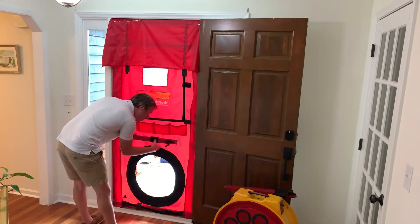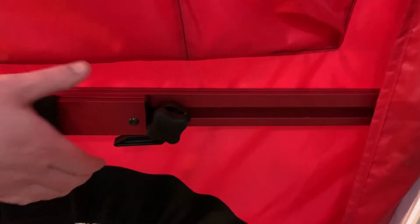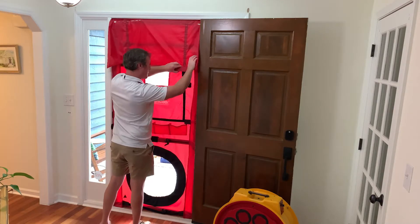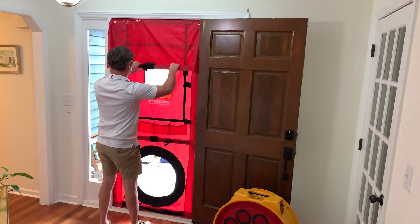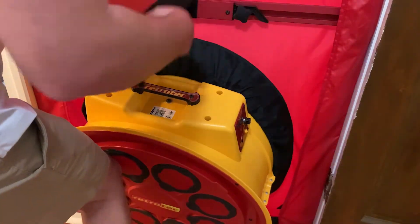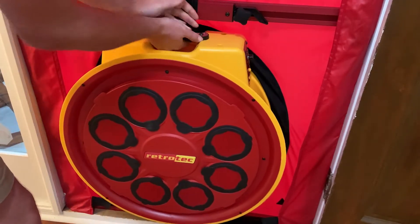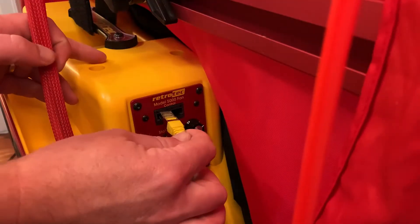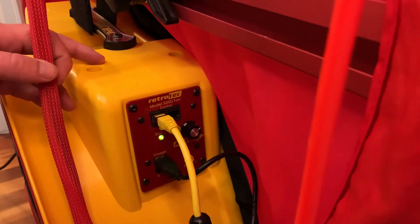Next we'll get our cross members, expand those, and put the metal ends into the slots. These are also numbered — five goes to the bottom, six goes on the top. We're going to depressurize this house, so we'll install the fan with the inlet side facing us, hanging from the bottom crossbar.